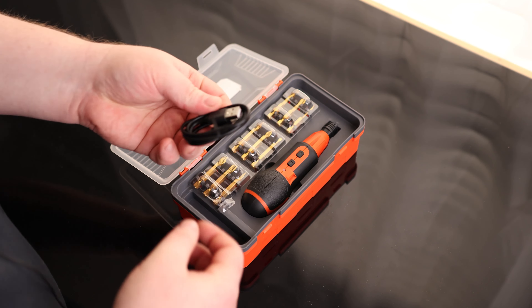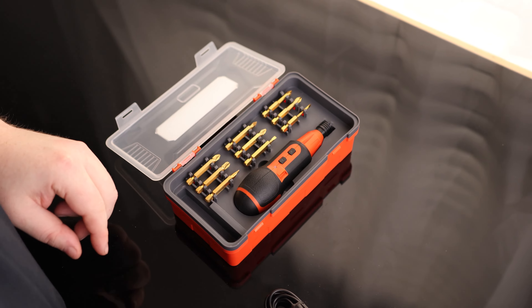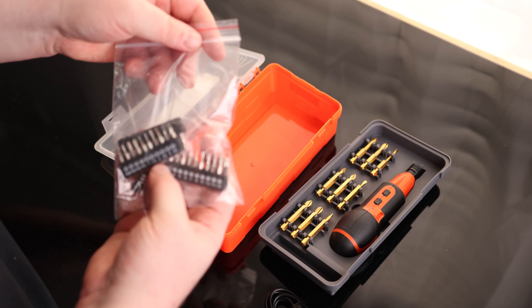We got our instructions, got our charging cable, and that is USB-A to micro USB. Got a bunch of drives. So that does actually come out, so we've got a little bit of storage underneath and a bunch of extra drives.